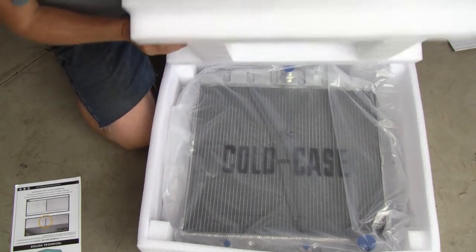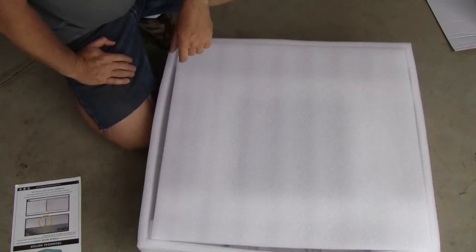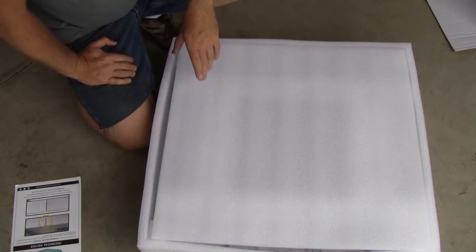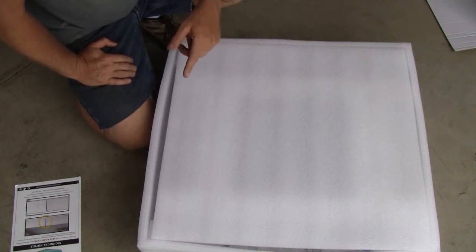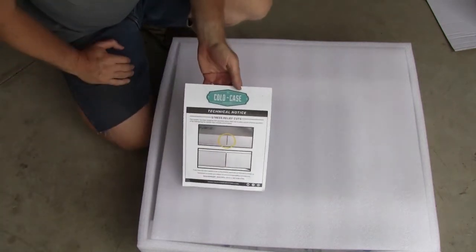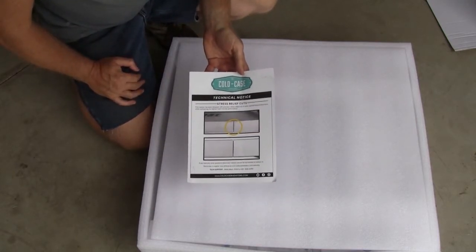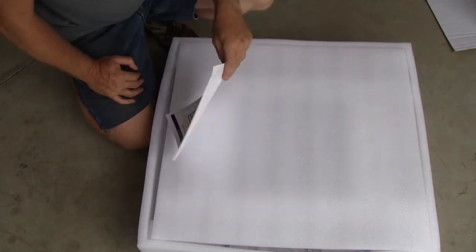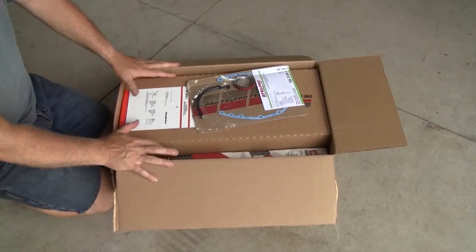Man, I'm excited to put this in — it's going to be fantastic. I'm looking forward to showing you that install video too. I've got a lot of work to do before I'll be ready though — I've got an engine that needs to be completely reassembled. Hey, thanks for joining me for this unpacking. Please reach out to Cold Case — I got it through Summit, but you can probably get it directly from Cold Case.